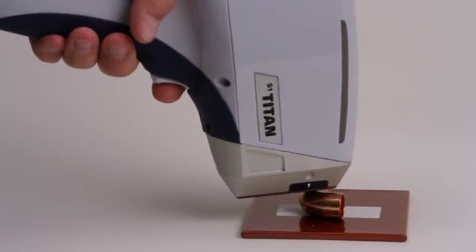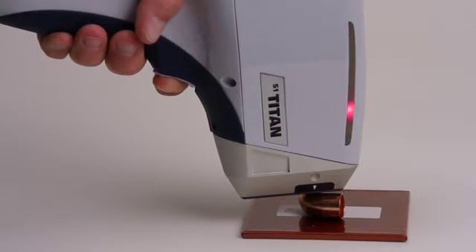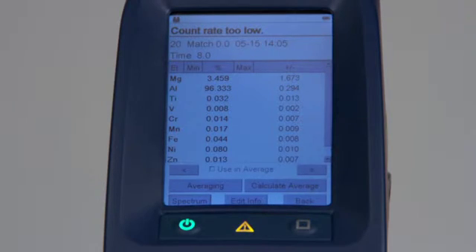In addition to the IR sample sensor, there is a backscatter shutoff. This detects when the count rate falls below the preset count rate. If the sample is removed from the analyzer before the measurement is completed, this shutoff will turn off the X-rays and provide an indication of the reason for the termination of the measurement.